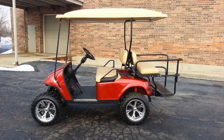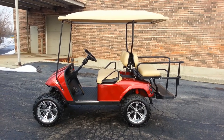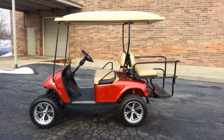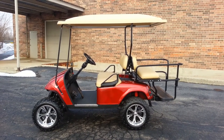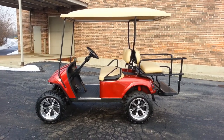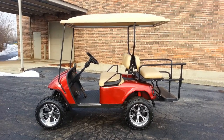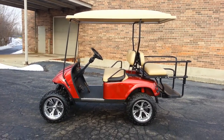We start out here with a gas EasyGo TXT, as you can see. We stripped it down to the frame, as we do with all our custom carts. We started back up with 23-inch tires mounted on 14-inch rims. You can see the red shock boot sticking out from underneath the rear wheel well — we've got them on the front as well to match. Just a little added touch.